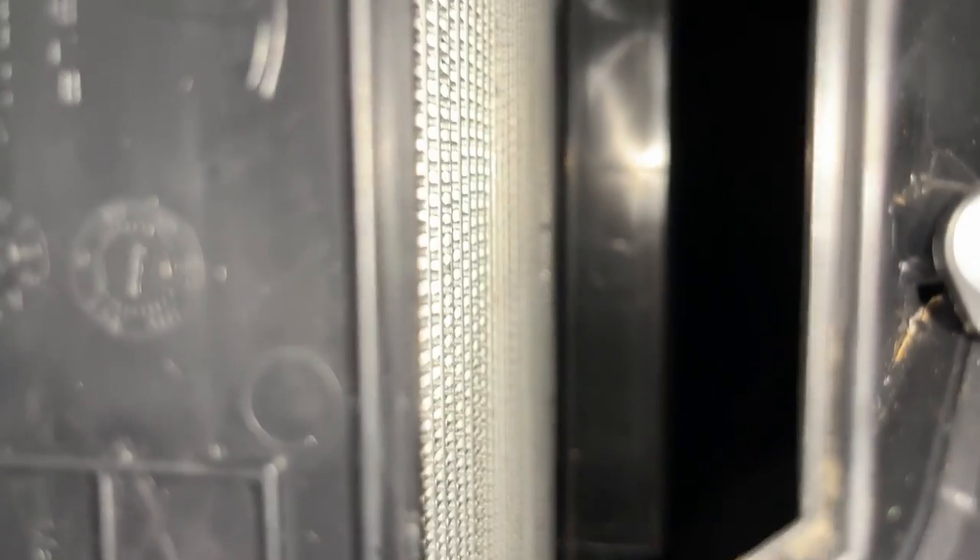I'm going to take a peek at the evaporator coils in here, because you want to make sure those are clean — otherwise the smell will still be there. These are actually looking pretty good, so I'm going to take the chance of replacing the filters without doing anything to the coil.